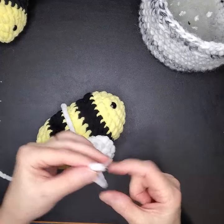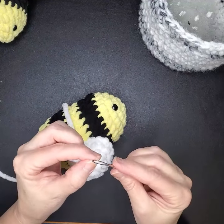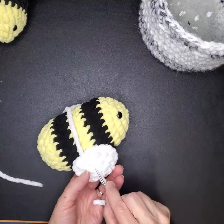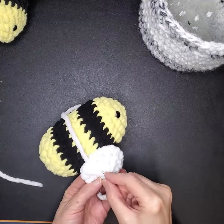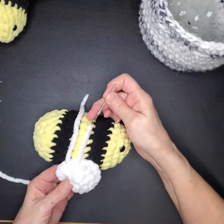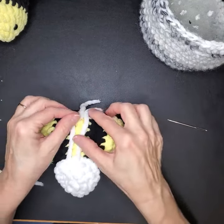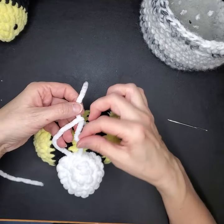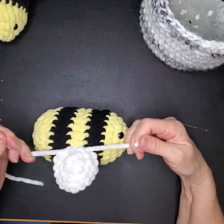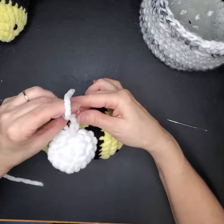Now we're going to leave off there and come back to pick up this tail and bring it down through — just slide it in there until it comes out about where the other one is. Give it a little tug so it's nice and snug. Don't pull too tight or it'll break. Then tie it again — snug but not too tight — and give it one more little knot.